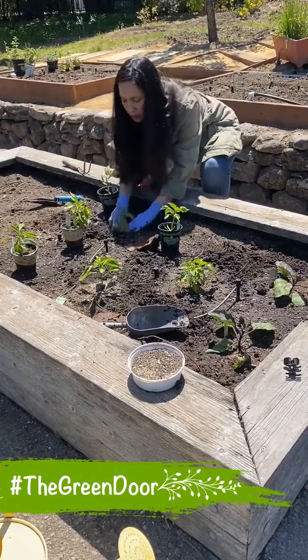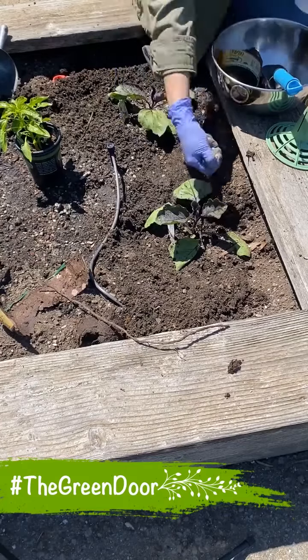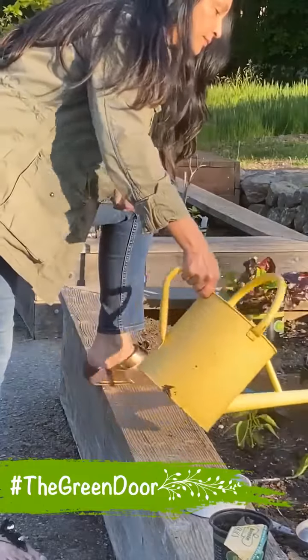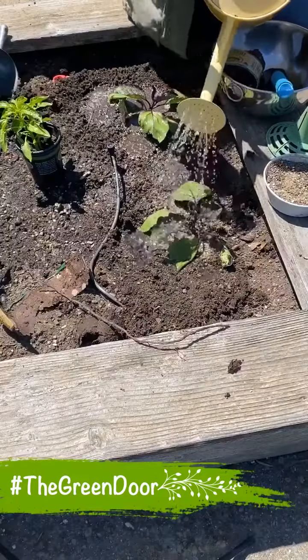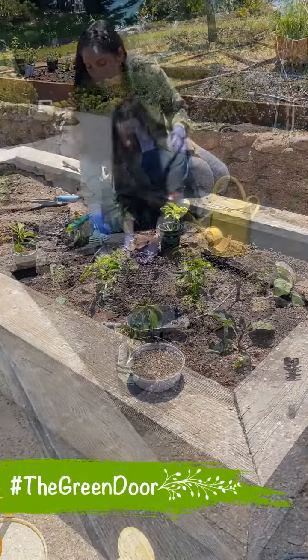And now I am going to put just a handful of fertilizer around the plant. When you put fertilizer, it is important that you water the plant. When you water it, it activates the fertilizer. And just like that, I am going to plant all my vegetables.